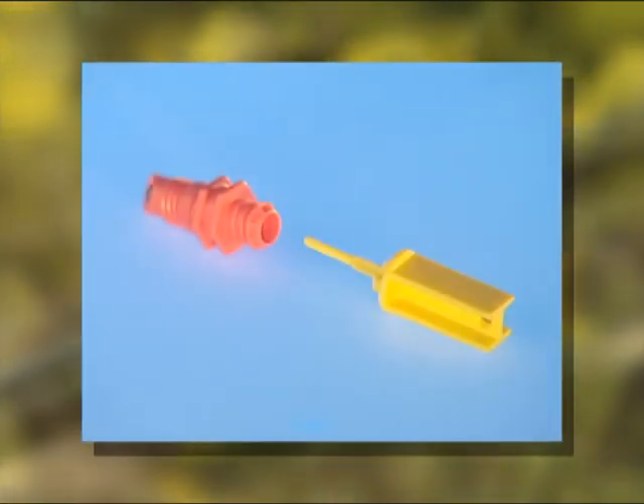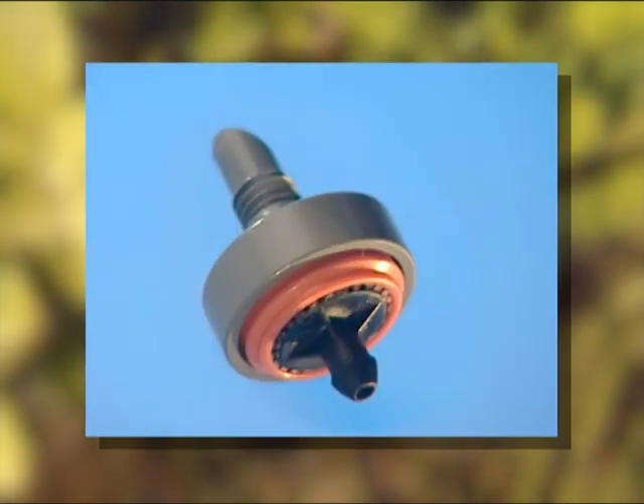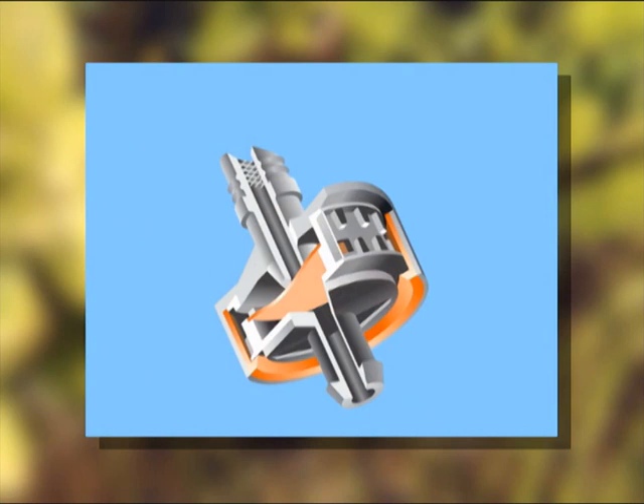Use the cleaning needle supplied to remove any dirt. Precise, maintenance-free irrigation is assured by the pressure regulating 2 litre drip heads. Thanks to the membrane labyrinth technology within the drip heads, they are self-cleaning.